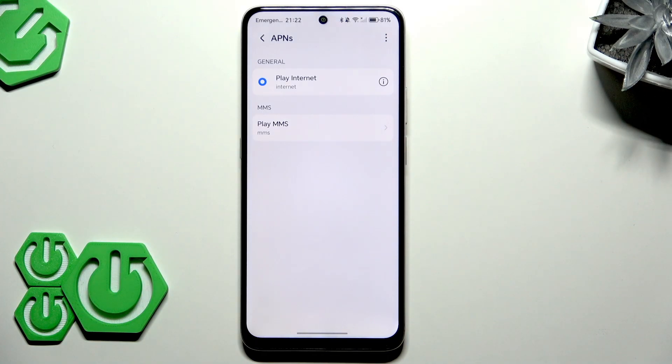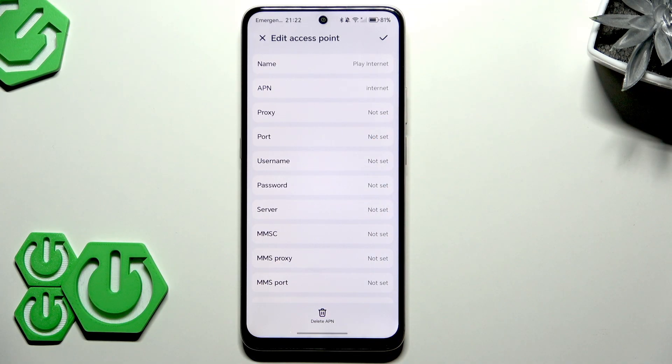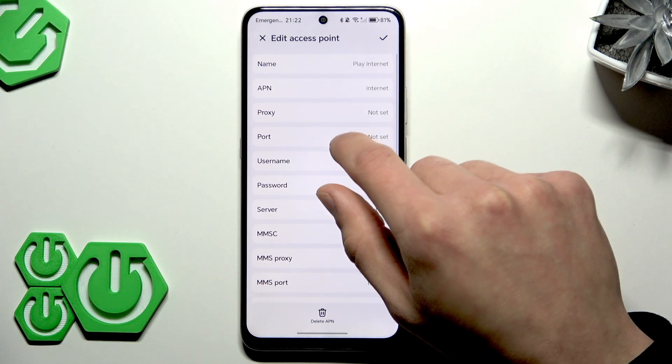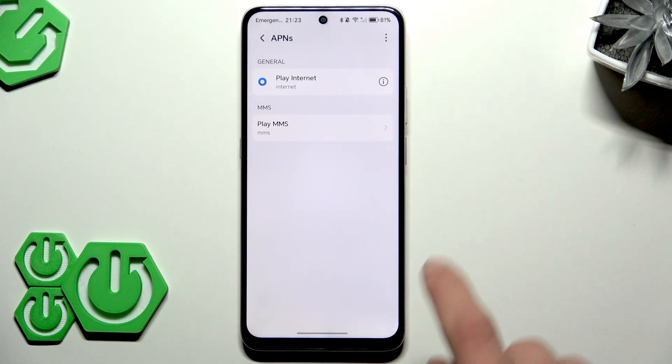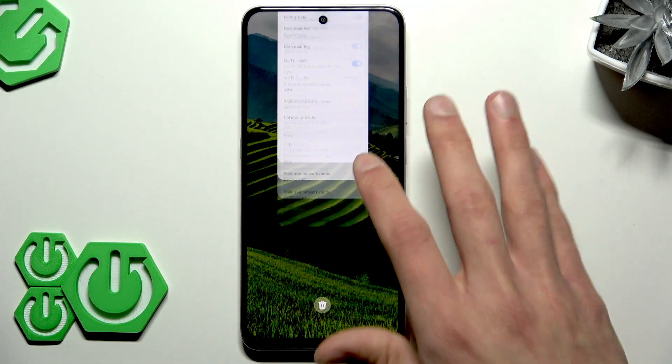If that didn't help, tap the information icon next to the access point settings, then visit your mobile carrier's website to get the correct APN details. Carefully enter the required information — the name, APN, username, and password — exactly as provided on your carrier's website. Save the new profile by tapping the icon in the top right corner, then try using your mobile data again.